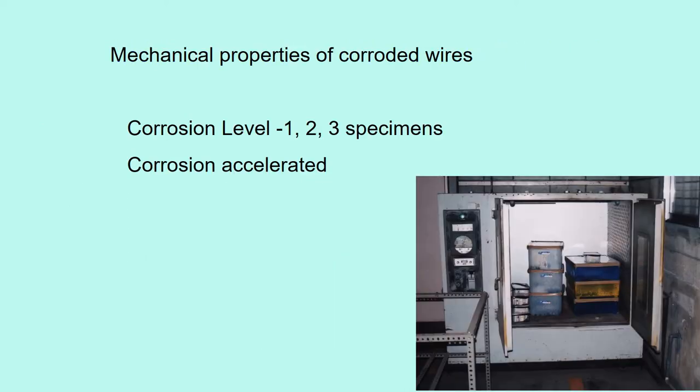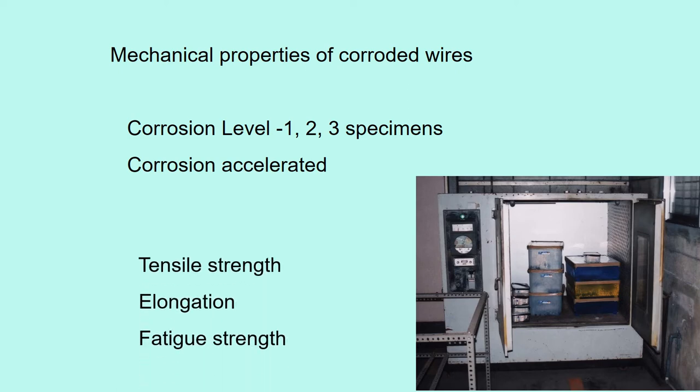When wires are corroded, they lose strength, so I studied the mechanical properties of corroded wires. First, we made specimen wires at corrosion levels 1 to 3 using the thermohygrostat. Then tension tests were conducted to find tensile strength, elongation, and fatigue strength. This is the new galvanized wire.